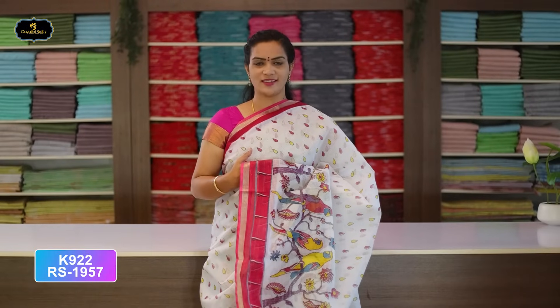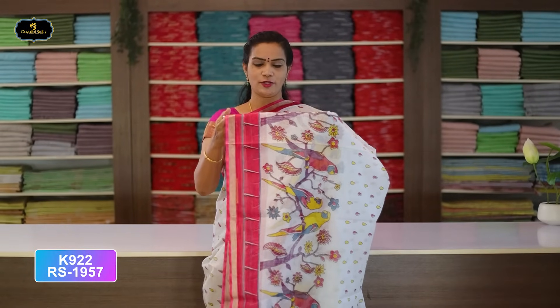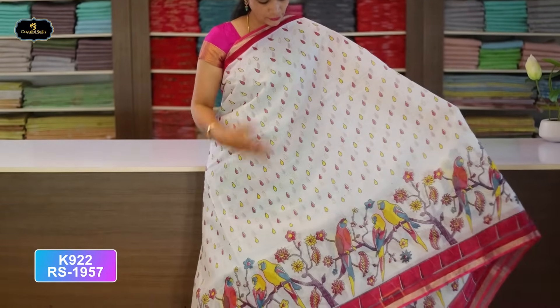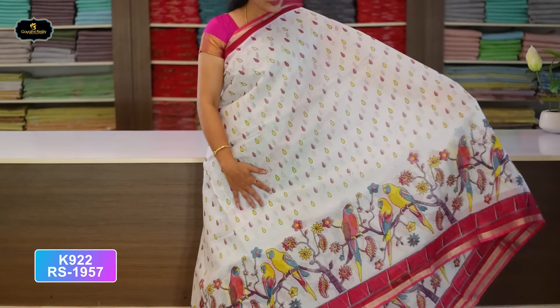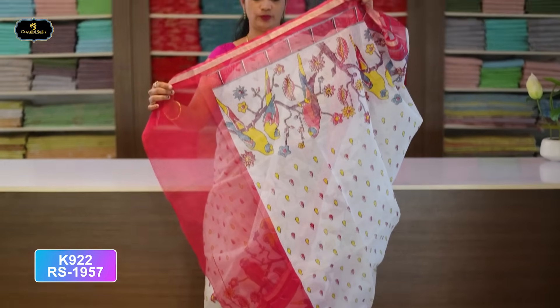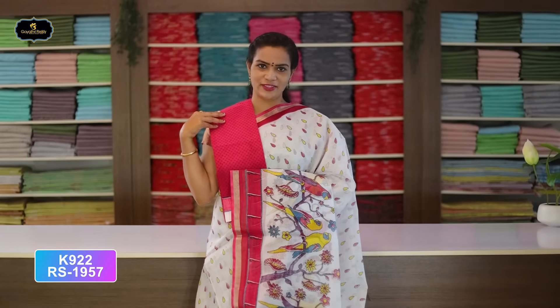Saree No. 10: White and Pink color combination. Borders — kinder border 4 inches, pine border 2 inches — Pithani borders. All over saree drop design. Kinder border with parrots, block print. Very beautiful saree. With contrast color pallu and contrast color blouse, cost after discount Rs. 957.